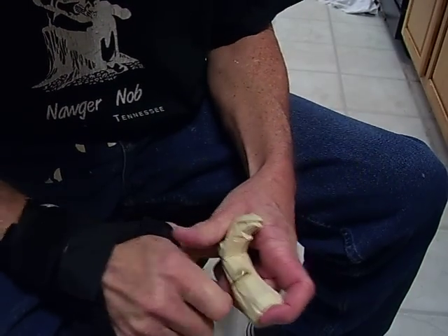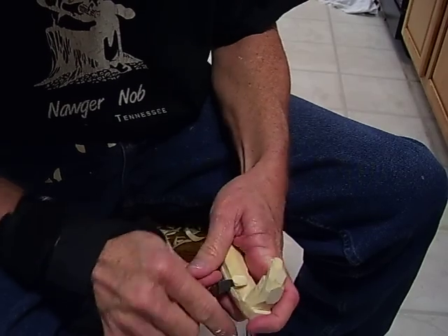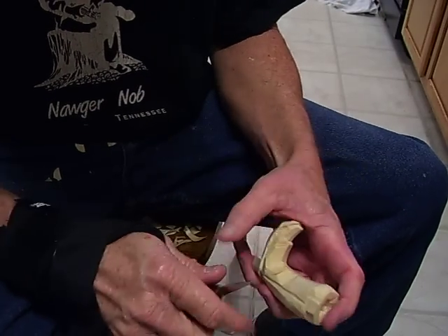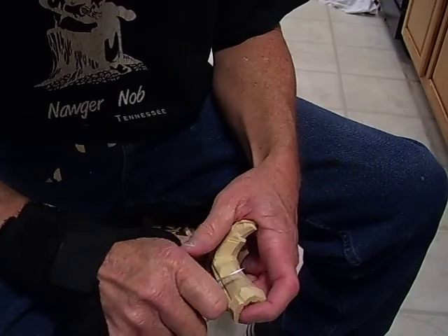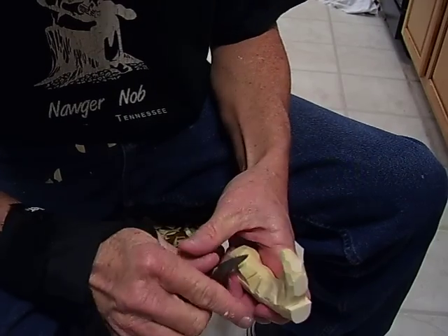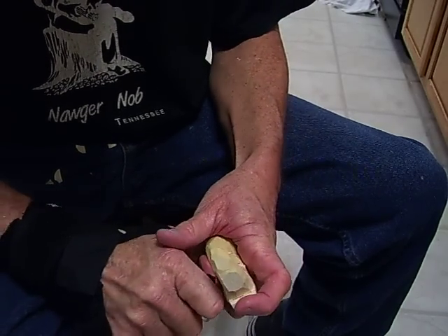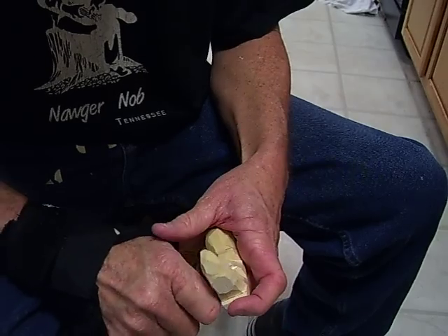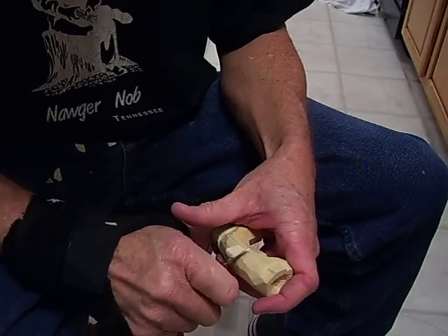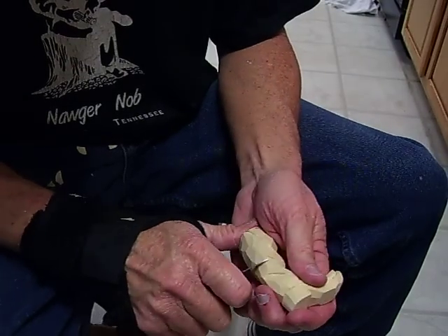Now what I want to do is start making deep V-cuts into this boot, because I really want to make this a worn, tattered boot. See what I'm doing — I'm just making a series of V-cuts in this boot to give it a little worn shape. I'm going to do the same thing on the outside of the boot back here — just drawing lines and cutting V's into this boot to give it that worn look.